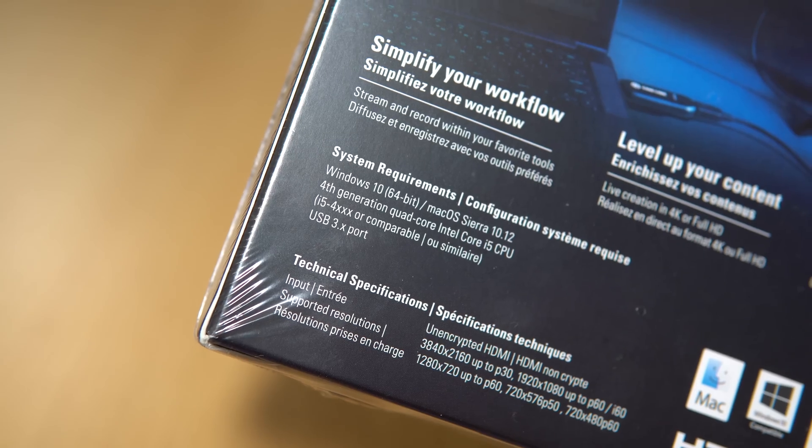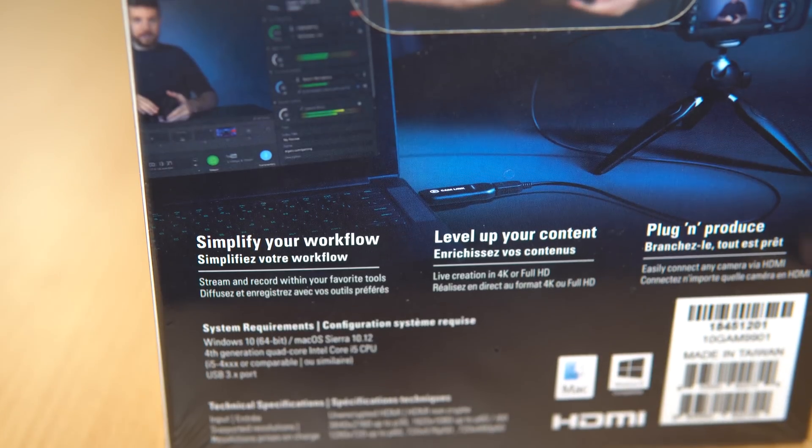It can handle 3840 by 2160 at 30 frames per second or 1920 by 1080 at up to 60 frames per second. Some really good specs. It's compatible with Windows and PC and I can't wait to connect this in, even using its extender USB cable here.